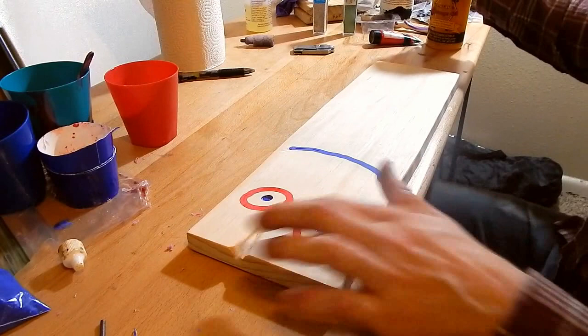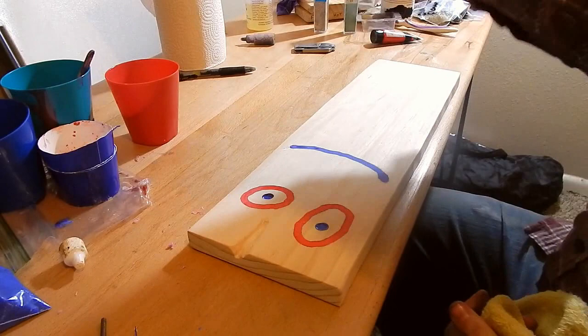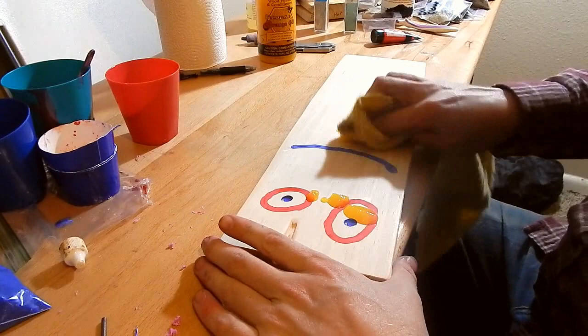All right y'all, got Plank sanded down after his little epoxy inlay, so let's throw a finish on him. This is orange oil and beeswax.